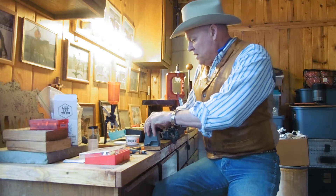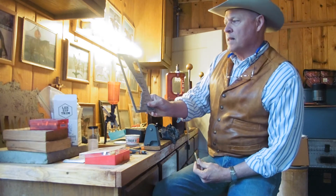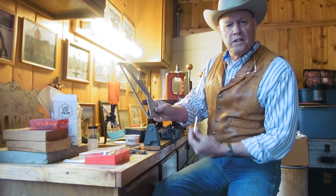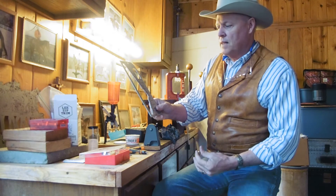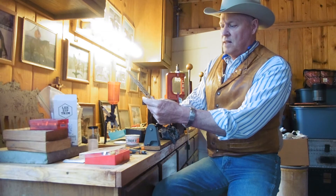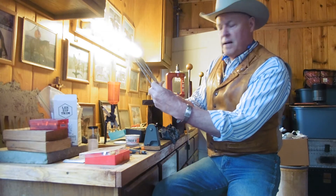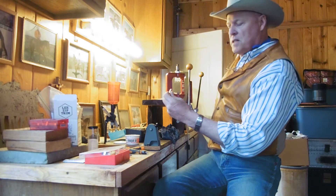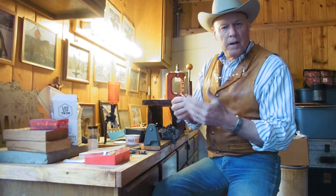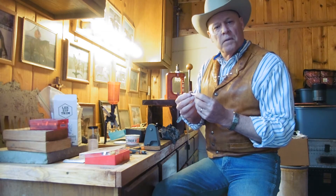Last but not least, I use this simple Lyman cartridge case gauge, which works sort of like a go/no-go gauge to tell you whether or not the case is cut properly. And there it is on a 300 Win Mag. So that is pretty much the simplicity of it. Now the case is ready to prime, powder charge, and bullet seating.